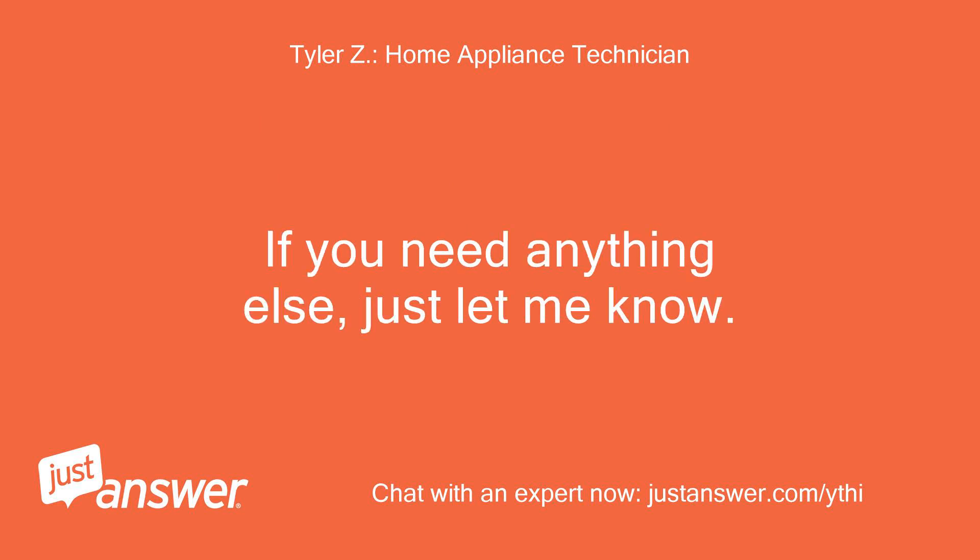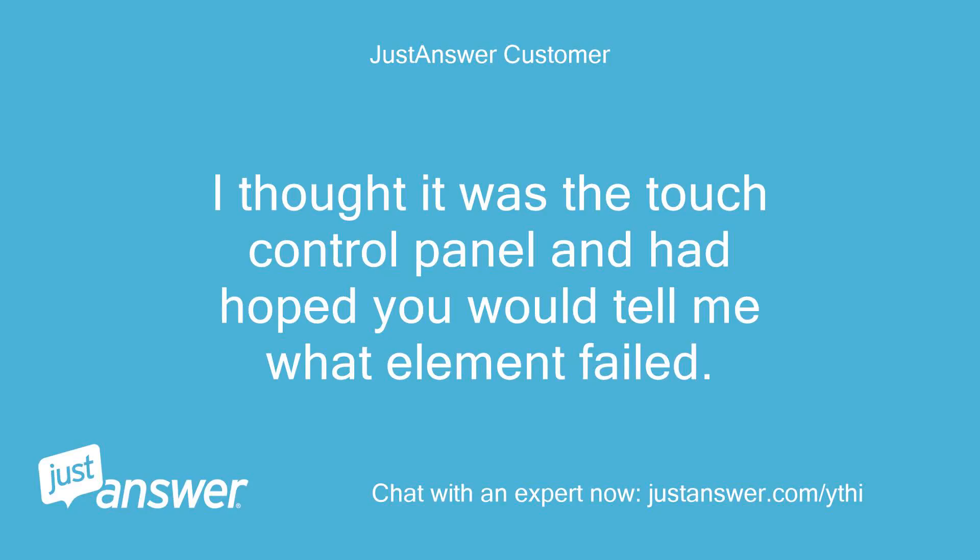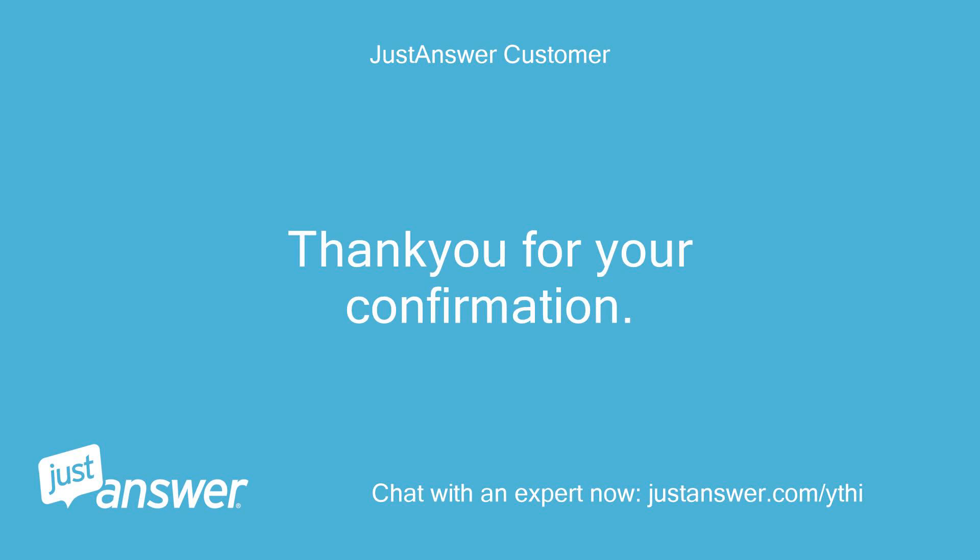If you need anything else, just let me know. You can continue asking follow-up questions at no additional charge after rating my service if you still need assistance. I thought it was the touch control panel and had hoped you would tell me what element failed. Thank you for your confirmation.